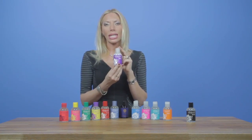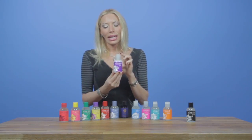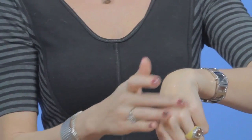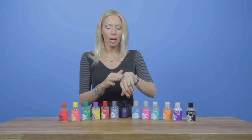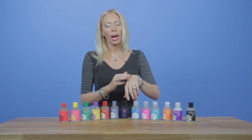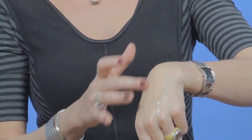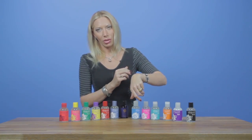Here we have our Sliquid Silk. This is our only hybrid formula in the Naturals line, which means it's a combination of our water-based and silicone formulas. Our ratio is roughly 88% water-based to 12% silicone, so for those who don't want too much silicone, Sliquid Silk is a nice choice. As you can see when rubbing it around, it's a little bit creamy in texture when you first pour it out, but it goes on really nice and clear.